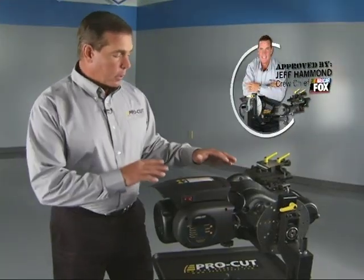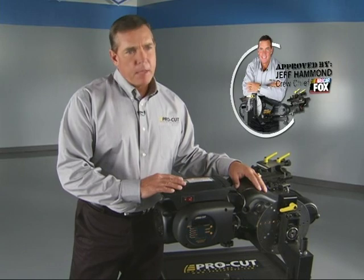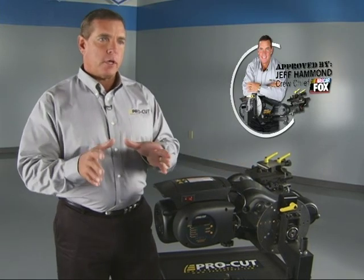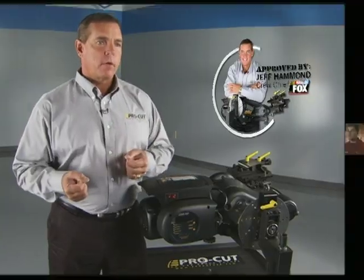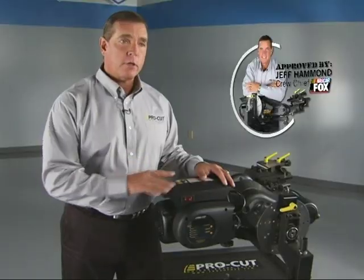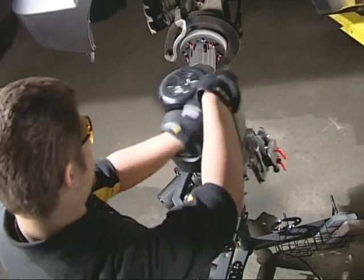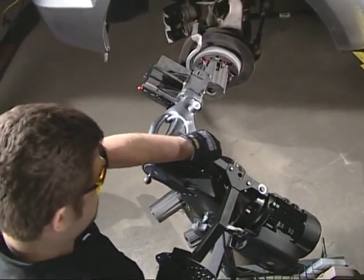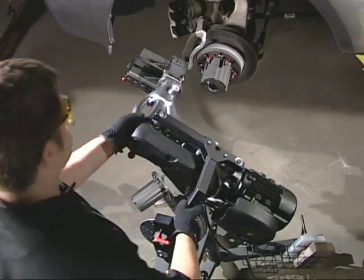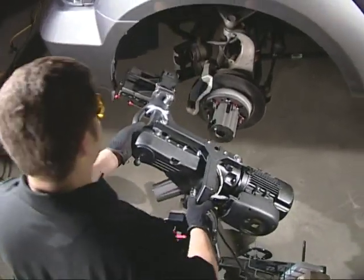When I walked in and saw this ProCut machine, it kind of made me scratch my head — how can you use this on a vehicle without taking the assembly apart? Now, in my business, it's always about time and efficiency. When I saw the machine, somebody did their homework, because this thing not only makes it easier for the technician to get in there and work, but it also saves the value of time.